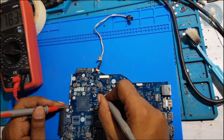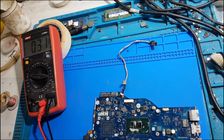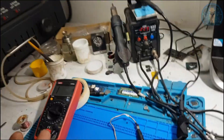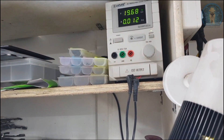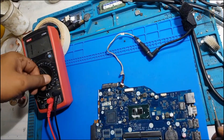Before connecting power, check the impedance. Previously it was around 79; now it's 30 - no issue, the IC looks good. Connect power and check standby. Previously it was fluctuating at 10-11; now it's 12 and constant with no fluctuation.